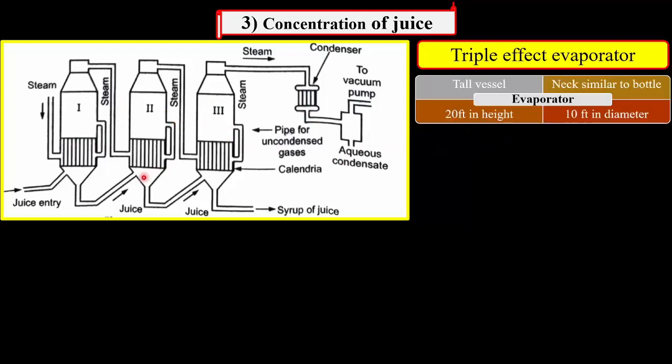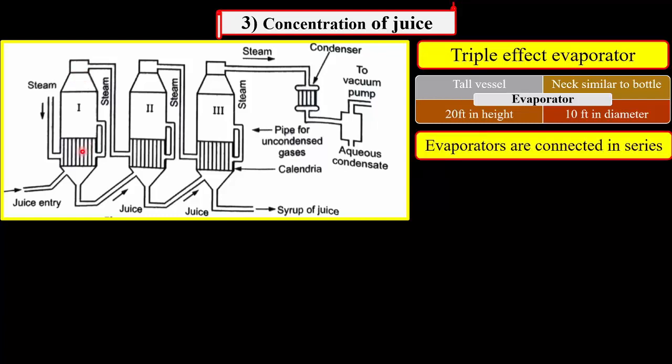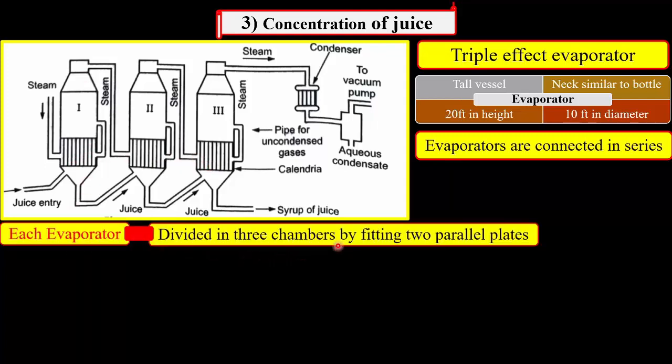Each evaporator used in this triple effect evaporator is a tall vessel having 20 feet in height and 10 feet in diameter, and the neck of this evaporator is similar to that of a bottle. These evaporators are connected in series. Each evaporator is divided into three chambers — this is first, this is second, and this is third. This is done by placing two parallel plates at the bottom.